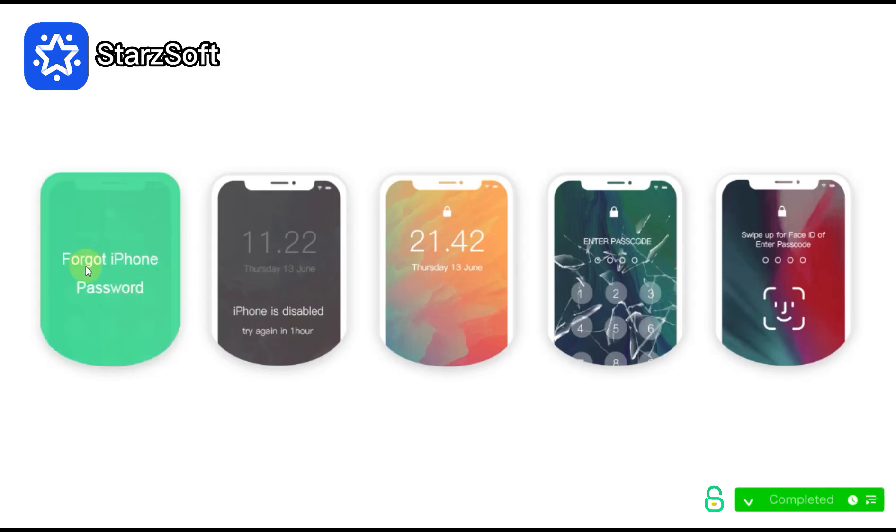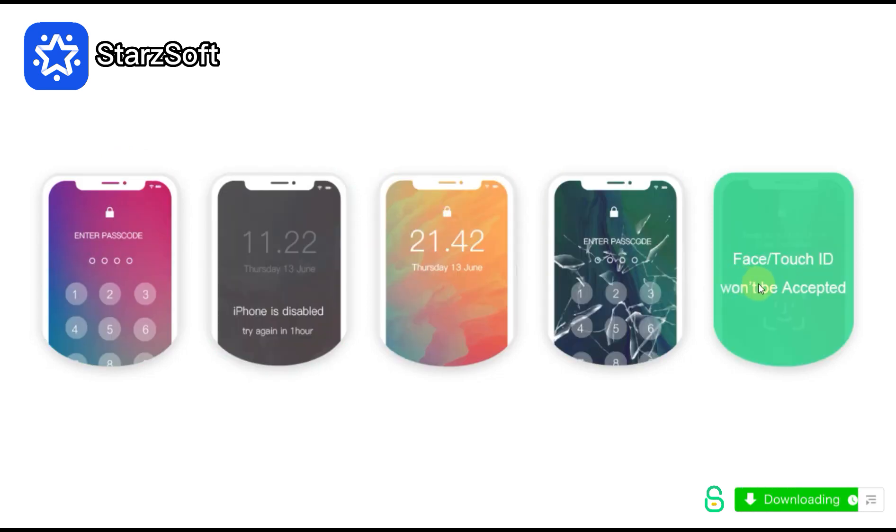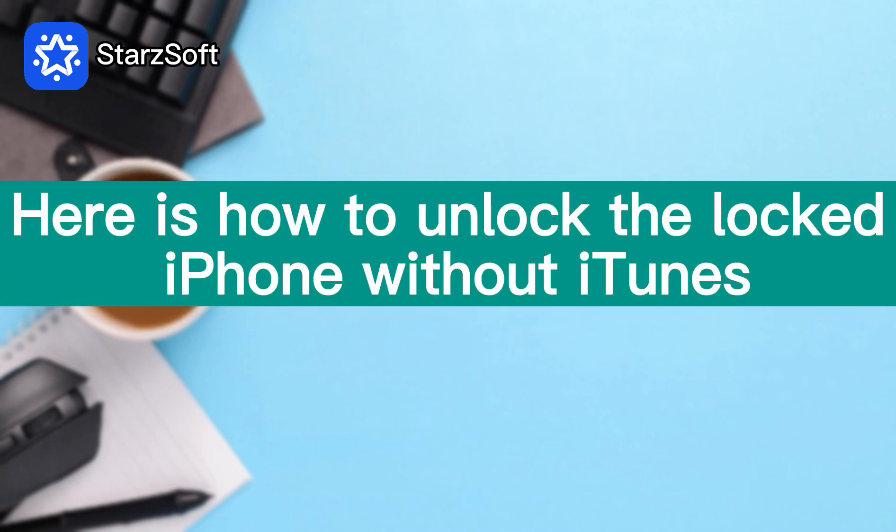This method works for all iPhones where you forgot the password, second-hand locked devices, disabled devices, or devices with a broken screen. And here is how to unlock your locked iPhone without iTunes.